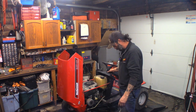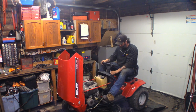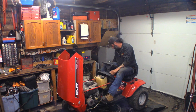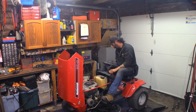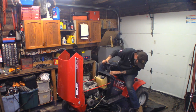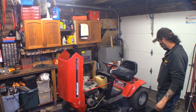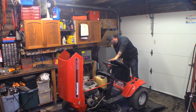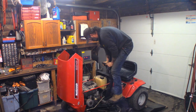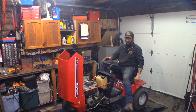That muffler's loud. While it's warming up, I'm going to check the blades. Our seat safety is not plugged in for testing purposes — but we're going to plug that in right now and check it. Parking brake's on. We're in first gear, neutral — let's see what happens. Okay, seat safety works.